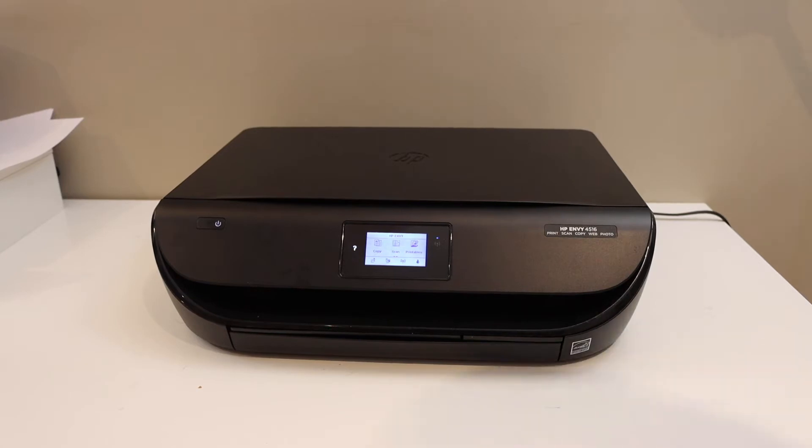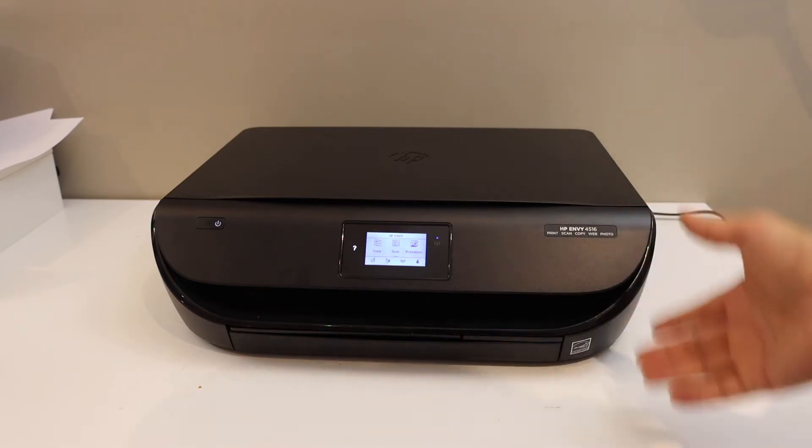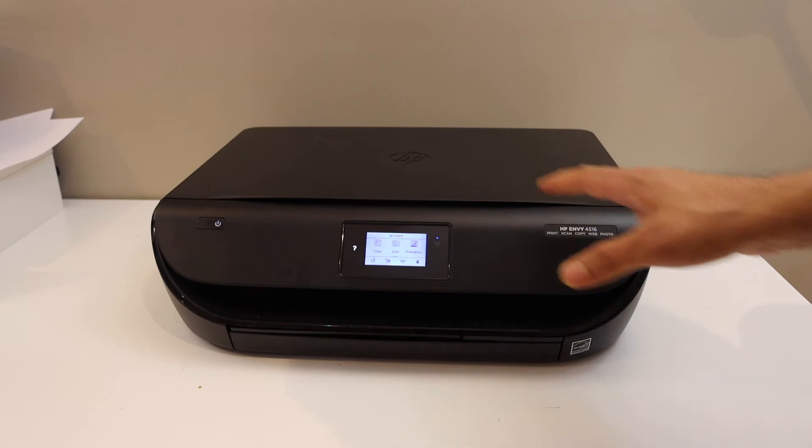Today's video is regarding the HP NY4516 printer. I am going to show you how to do the Wi-Fi setup of the printer. We will connect it with the Wi-Fi network of our home or office using the control panel.